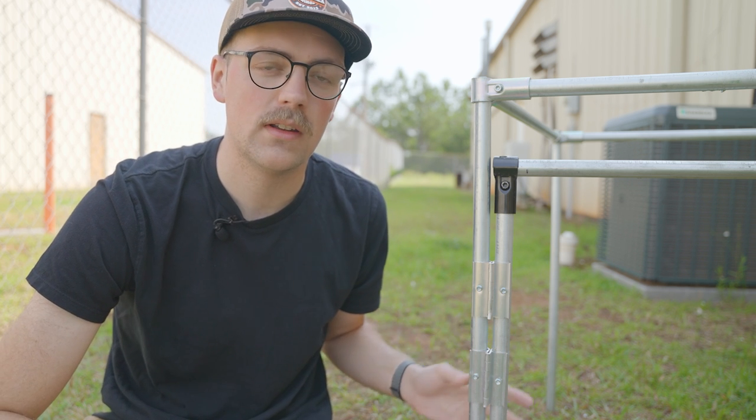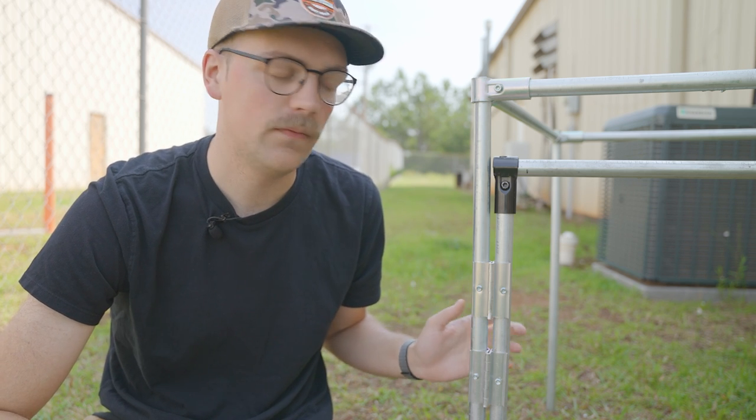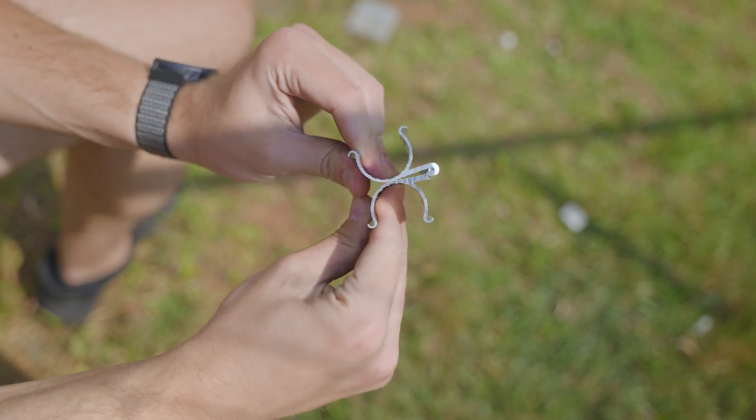Before I talk about the features and benefits that I think this specific solution has, I want to talk about the design a little bit. What are these things? They're called PVC snap-on hinges, and they're made out of aluminum.